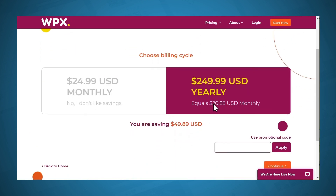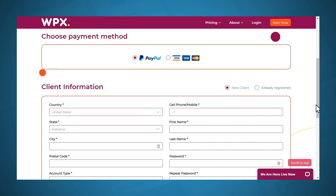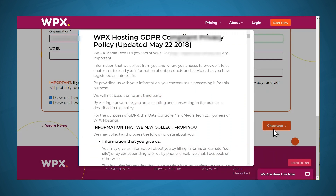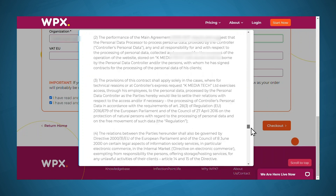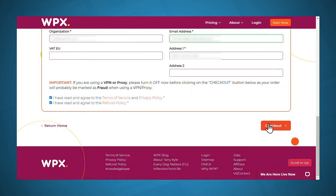You'll need to confirm your billing cycle and then click Continue again. At the top of the page you'll see an order summary — just make sure all of that is correct. Underneath that, you can choose your payment method and put in your information. When you're finished, make sure you've clicked the two checkboxes for the terms of service, privacy policy, and the refund policy. Then click the Checkout button, and you'll be presented with a WPX hosting GDPR policy. Scroll down to the bottom and click Accept.